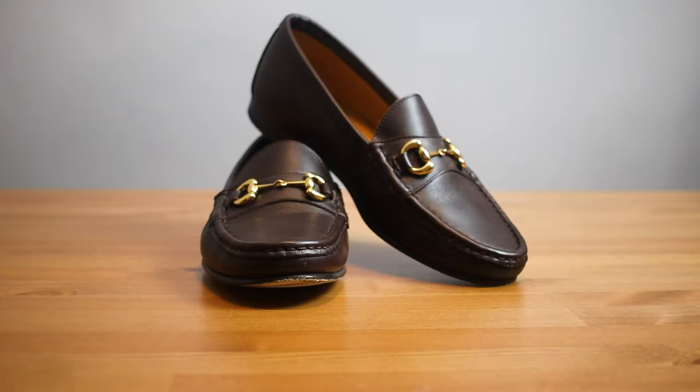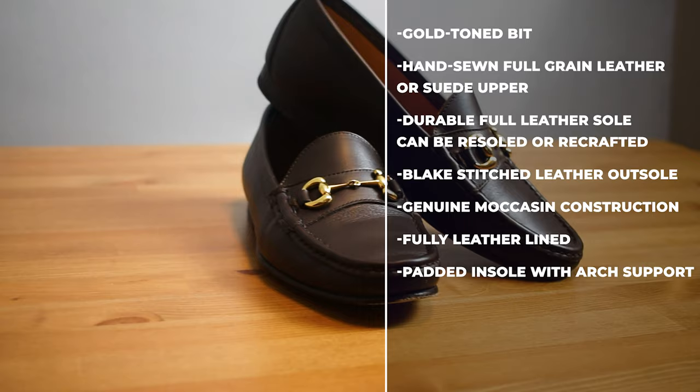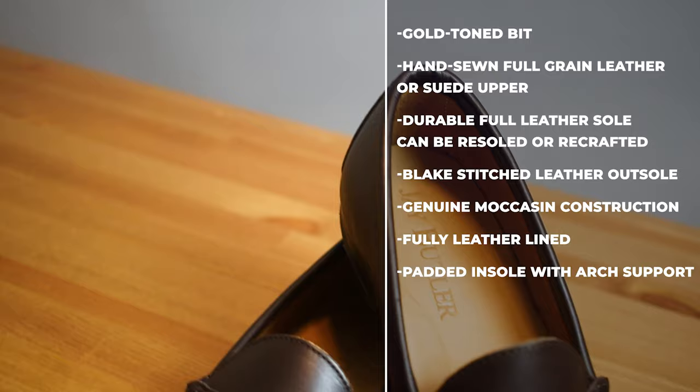As for other characteristics, this is a full grain leather shoe with a durable full leather sole. It features a blake stitch, which is something very nice to have on a loafer and will last a long time. It also has genuine moccasin construction, is fully leather lined, and is padded on the insole — which is why it's so comfortable.